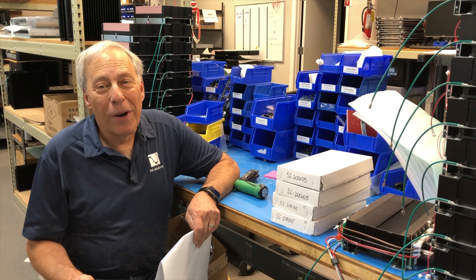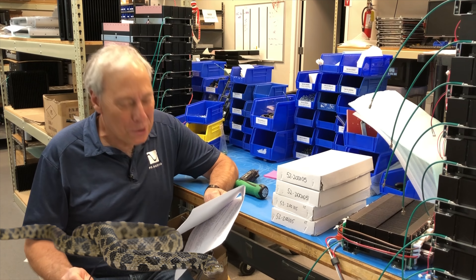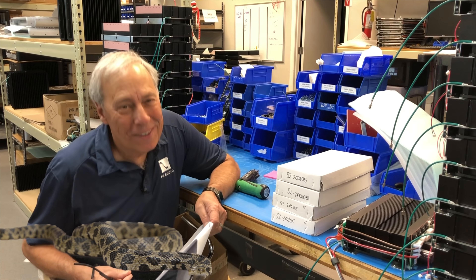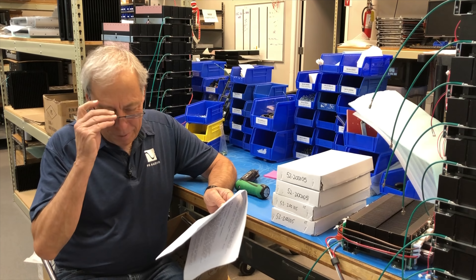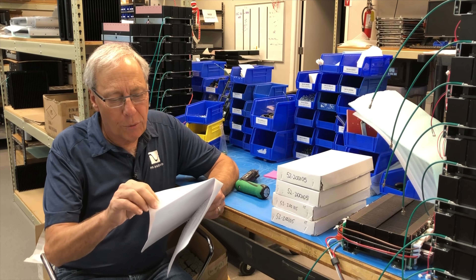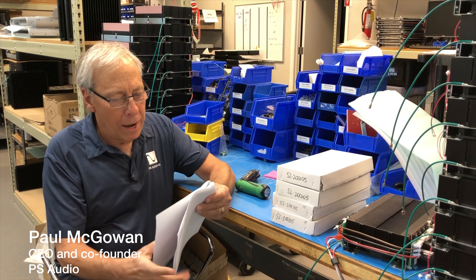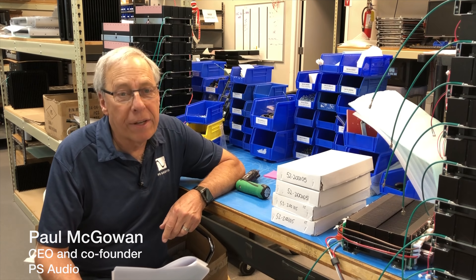Today's question is going to have our snake award. Do optical cleaning products enhance CDs? This question comes from Ross in Pittsburgh, Pennsylvania. And Ross bravely writes: I am always trying to eke the most out of my CDs and SACDs.